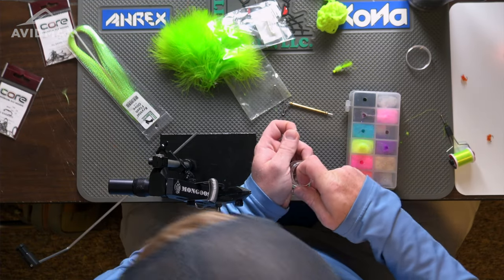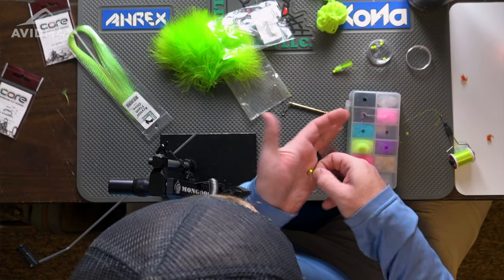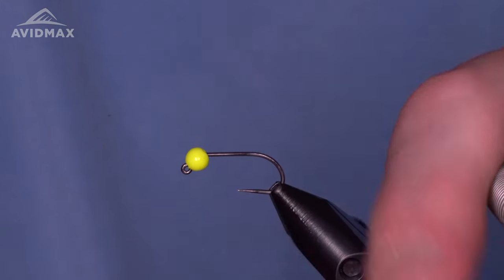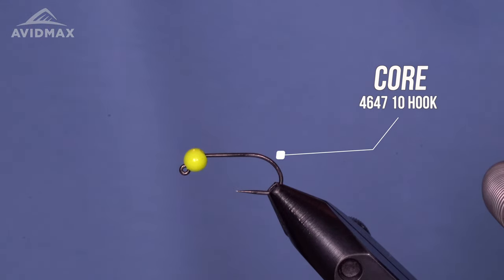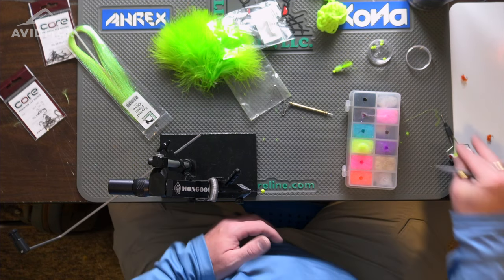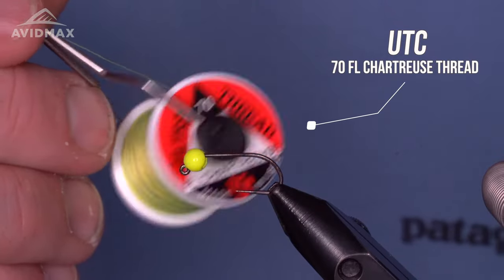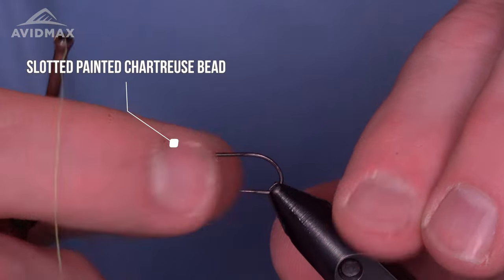Get my bead onto the hook here and then we can lock it in and start tying. A nice little jig hook from Cor — it's a barbless jig hook, nice stout wire, got a good point on there. The thread I'm going to be using today is a little bit of fluorescent chartreuse UTC, and that bead is just a painted chartreuse slotted tungsten bead.